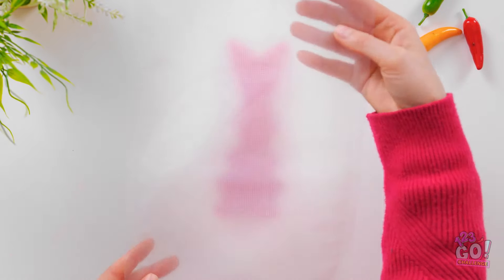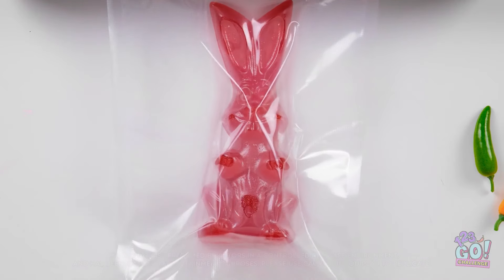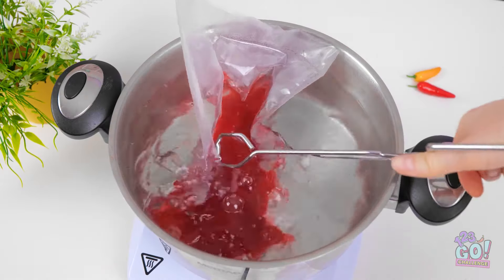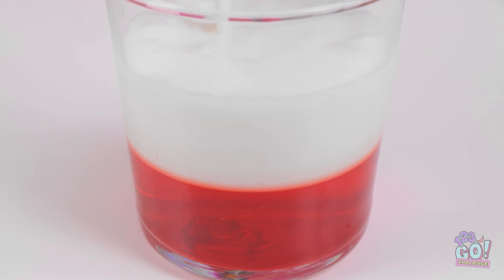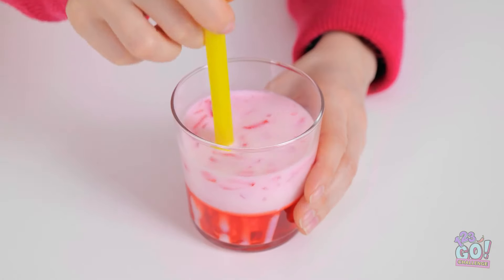That gives me an idea — I've got a candy bunny! I'll place it in a bag and remove the air with a machine, then drip it in boiling water until the candy melts. I'll cut off a corner, pour it into a glass, let it set, then add milk. I can break up the candy and use a straw. It looks so yummy — it's good! That's just what I need. This is a hard decision — it's a tie!